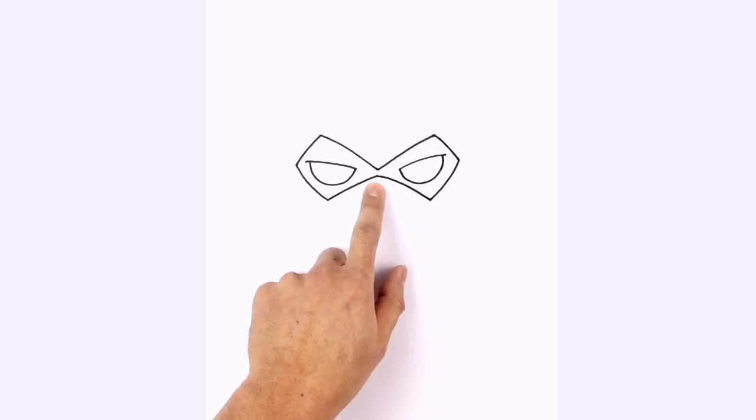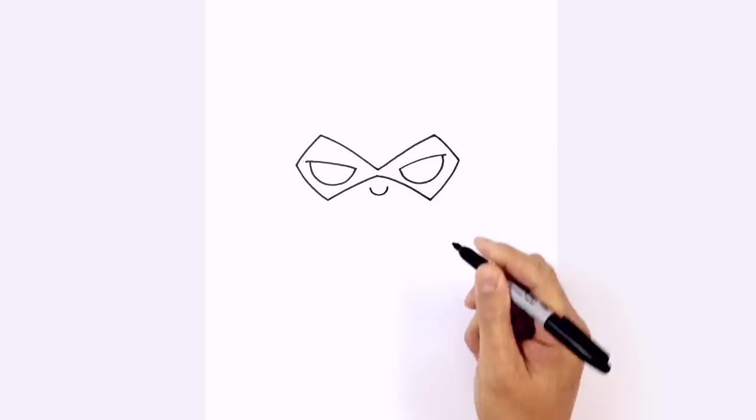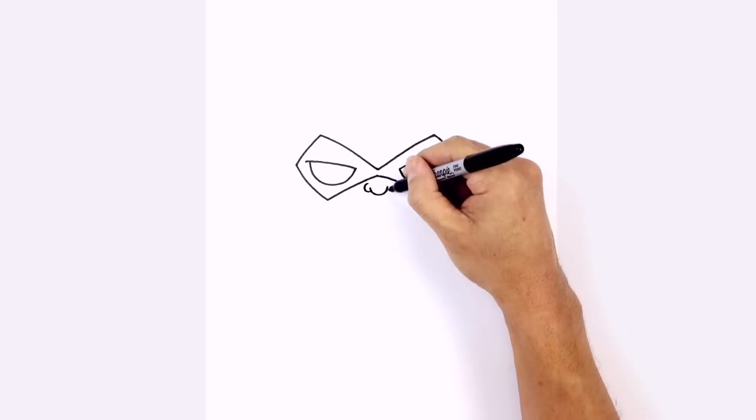Let's tuck the nose in underneath the mask. We're going to start with a U shape in the middle of the nose. On the sides we're going to draw the nostrils — from the top, step down on the left and just curve around. On the right we'll do the same thing, so it's almost like a backwards C.